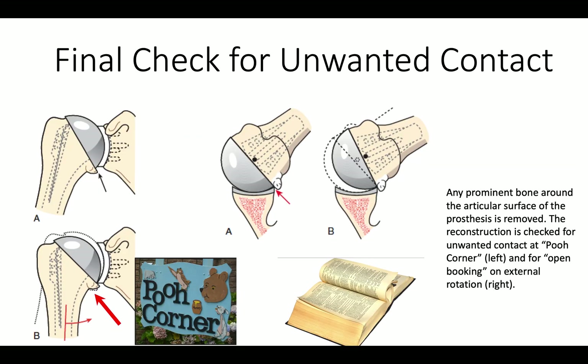We want to make sure that there is no unwanted bone contact between the inferior aspect of the humerus and the glenoid, and also want to make sure that there is no unwanted contact between bone in the back of the shoulder and the glenoid. We call this area 'poo corner' and this phenomenon 'open booking.'